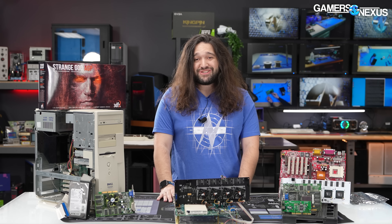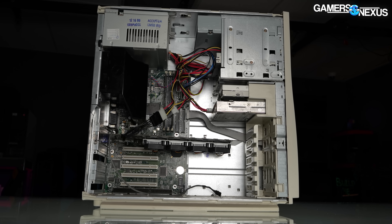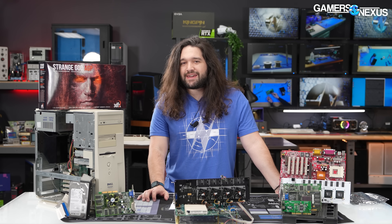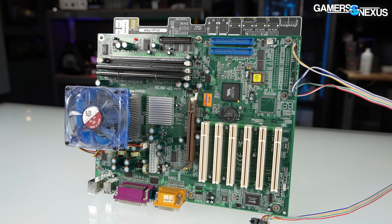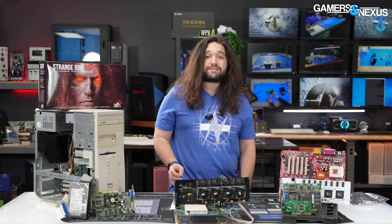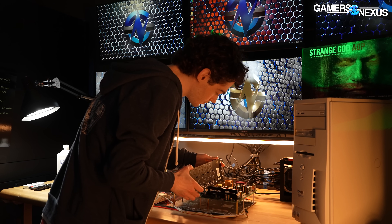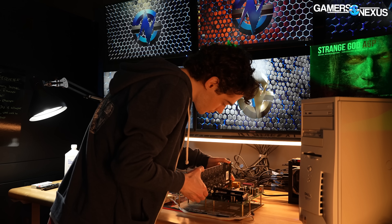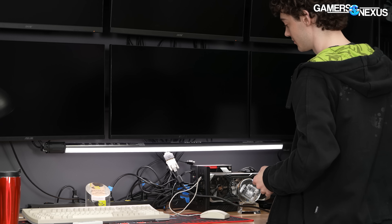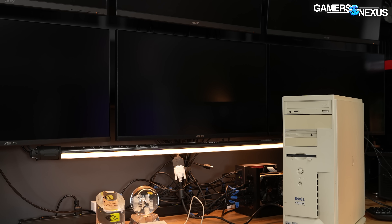Once we confirmed the Voodoo 5 6000 worked with the viewer-donated hardware, we moved forward and bought an EPoX 8K3A motherboard using the VIA KT333 chipset, reportedly the most stable platform for these tests according to Anthony and old forum posts. This system was a complete nightmare to get running — we've been working on this piece between reviews for something like three years on and off. The sweet spot for compatibility with the Voodoo 5 6000 is Windows 9x, so we installed Windows 98 SE with the unofficial Service Pack 3.66.